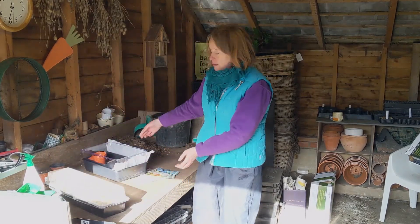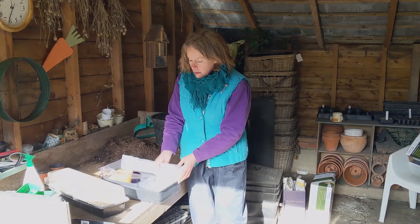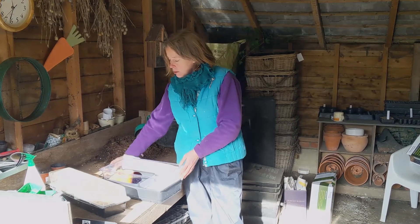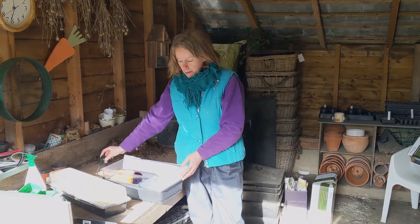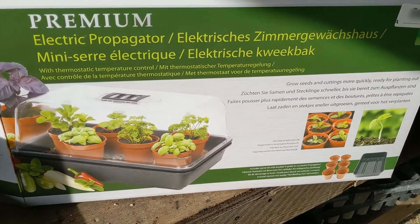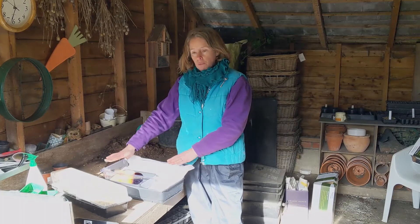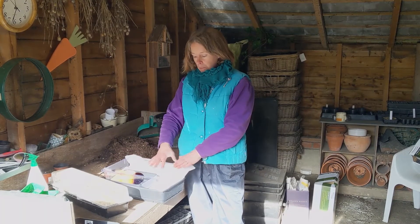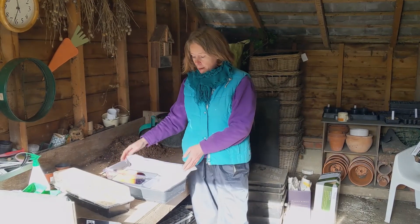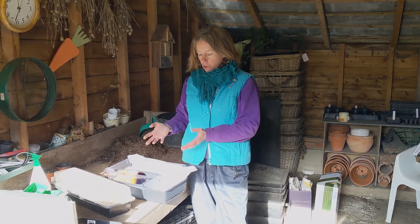To make even more of a difference, so you can grow a wider range of plants, if you have a heated propagator — an electrically heated propagator — where you can set the temperature at the bottom of the tray, you've then got an even temperature the whole time. It's not going to fluctuate like it will in one that isn't electrically powered. So you can start growing seeds that need higher temperatures to germinate.